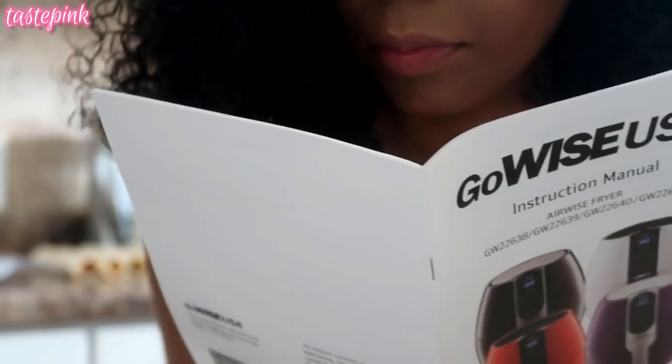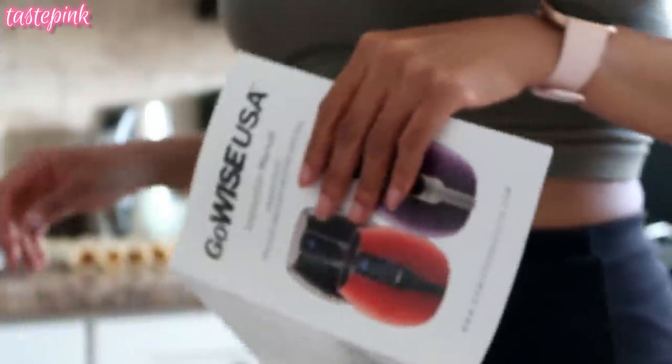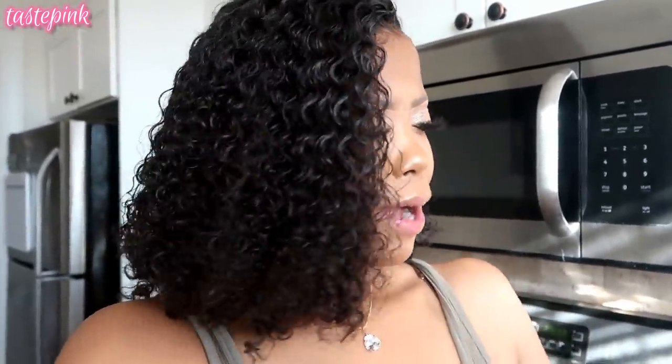I've never used this air fryer so of course I'm scared. I read the directions and got real familiar. I'm using parchment paper because I'm scared. I feel like I can do this — I did my research, I read the instruction manual. We got this.